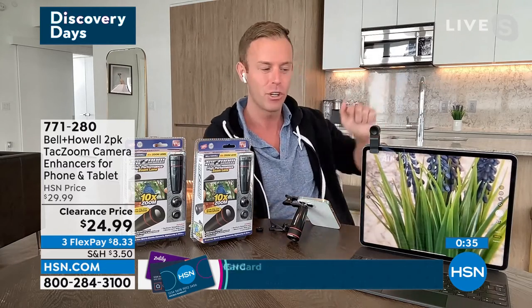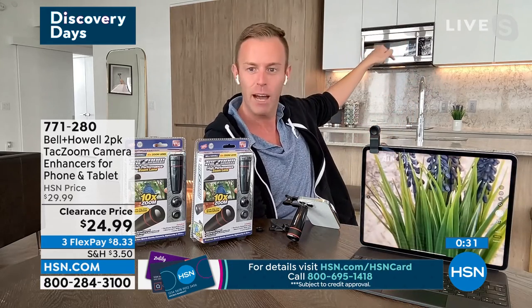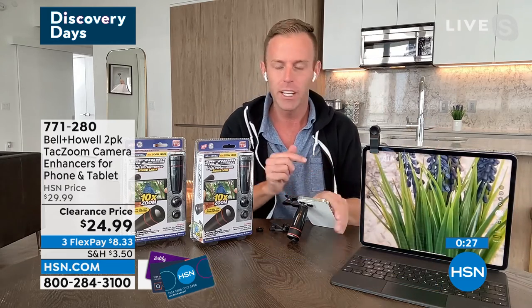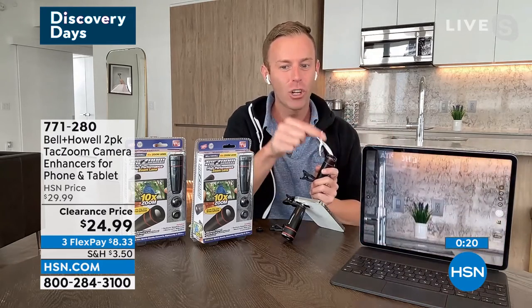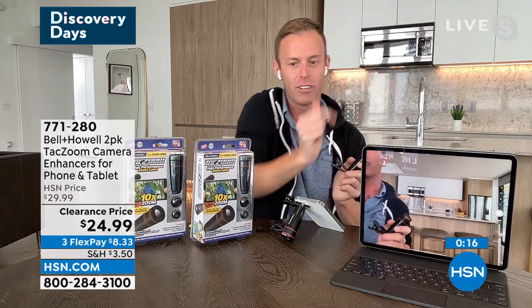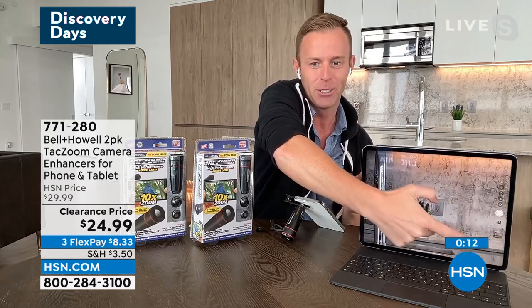And in our last 30 seconds, I'm going to show you — this is the after because it's already set up — but you see that flower back there on my counter. This is what the telephoto lens can do for you. iPhone or iPad or Android, it doesn't matter — it's just a bigger screen. Watch what happens when I take it off. That's as close as my phone or iPad can get. If I use the built-in zoom, that's as close as I can get.